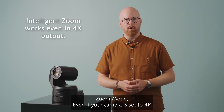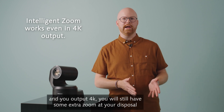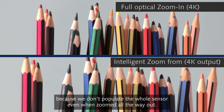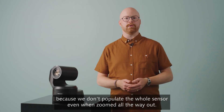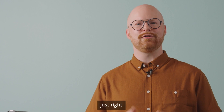In intelligent zoom mode, even if your camera is set to 4K and you output 4K, you will still have some extra zoom at your disposal because we don't populate the whole sensor, even when zoomed all the way out. Many forget this extra feature that might get your framing just right.